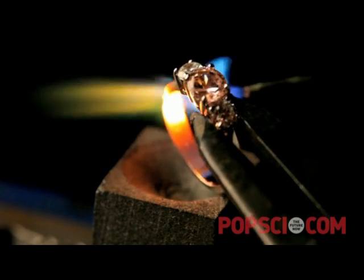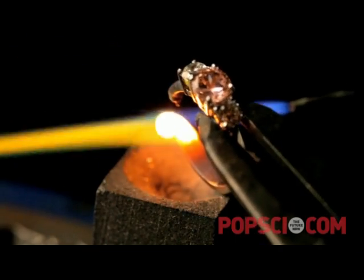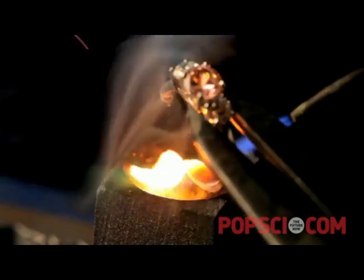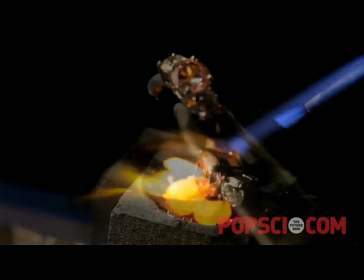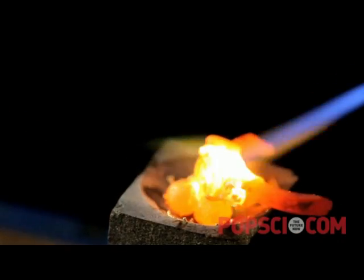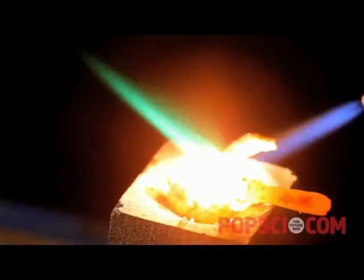Next we want to show how cheap cubic zirconia is actually much more durable than diamond. This is about an eight dollar ring from Walmart, which we're going to melt down with the same hydrogen torch that we used to burn the diamond.